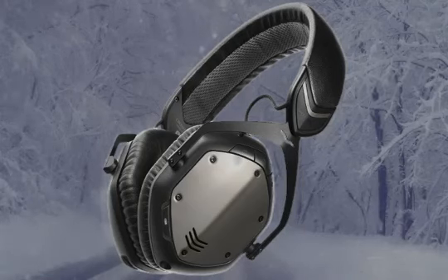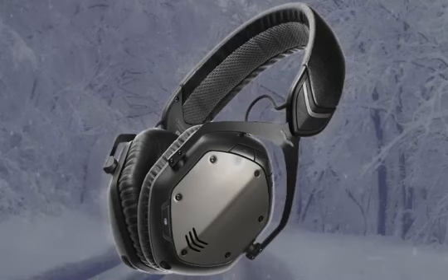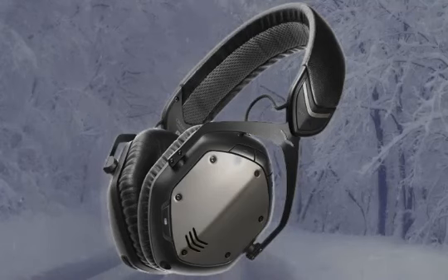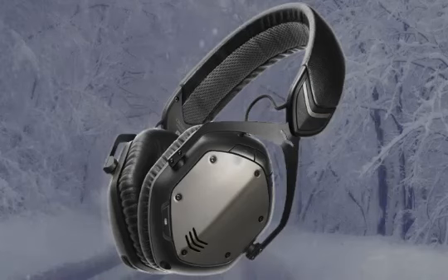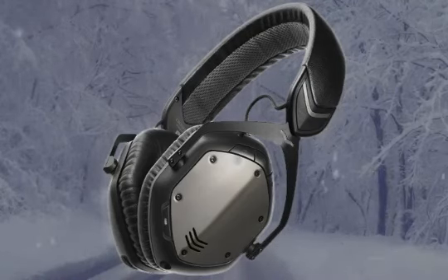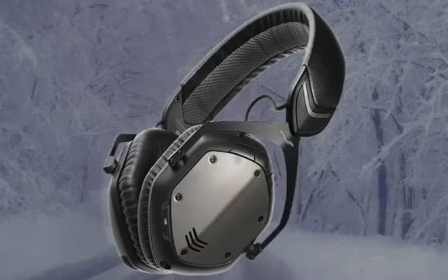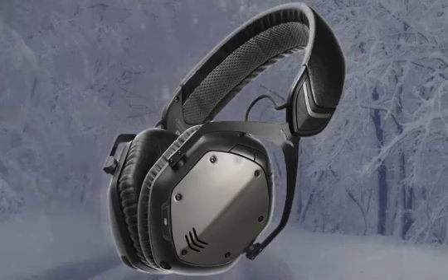This headphone is built by V-MODA. It has a two-year warranty and something called an Immortal Life Program, which I'll explain shortly. It has patented superior lightweight metal components, and its 50mm dual-diaphragm driver is patent pending.